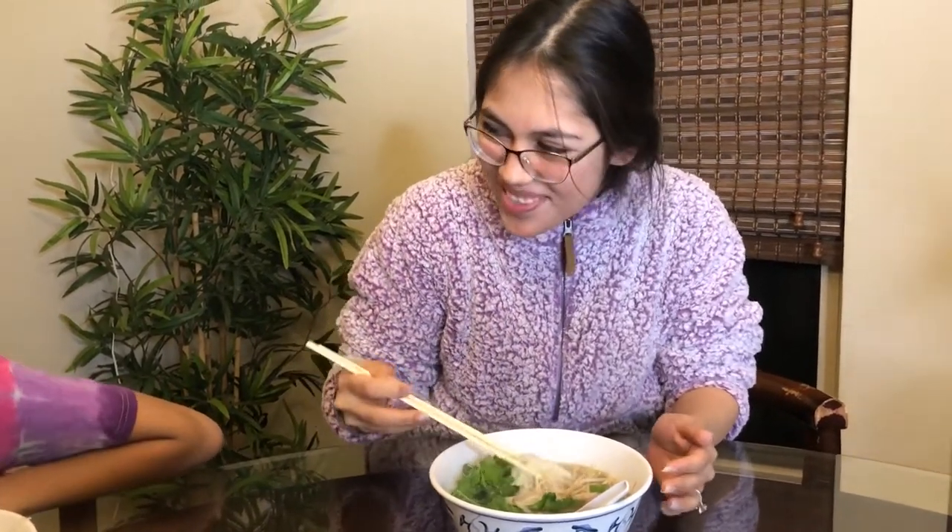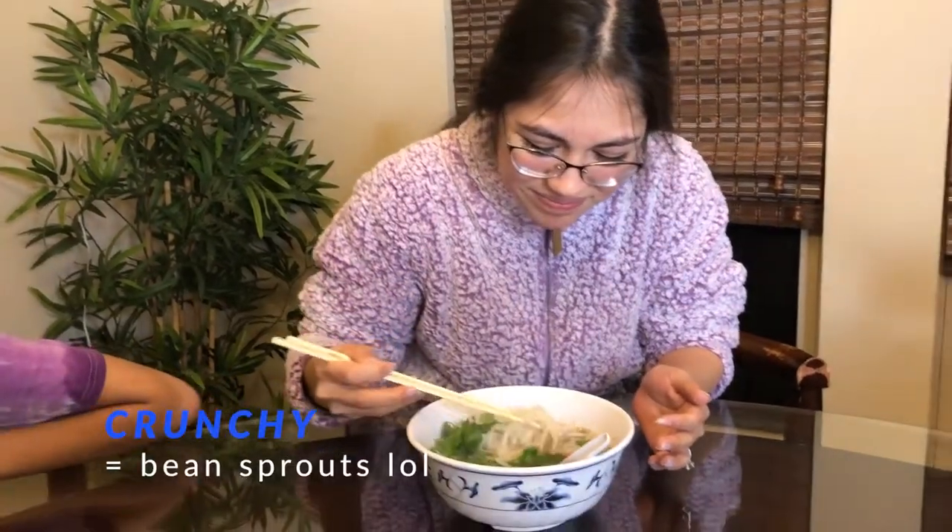The noodles are not supposed to be crunchy — they're not supposed to be crunchy.